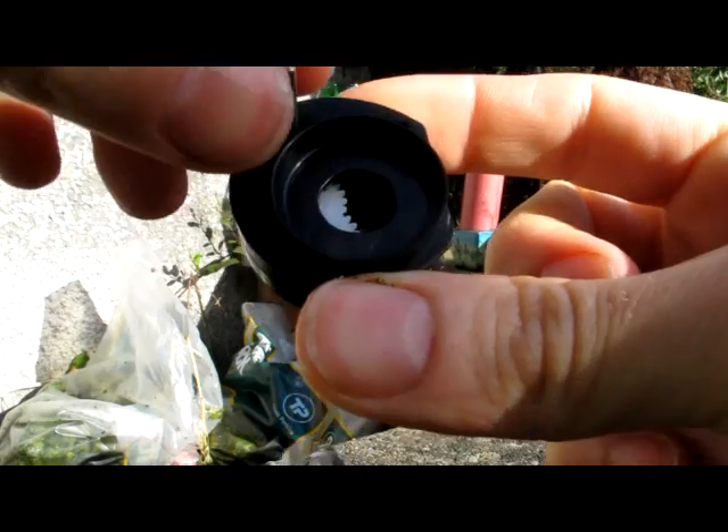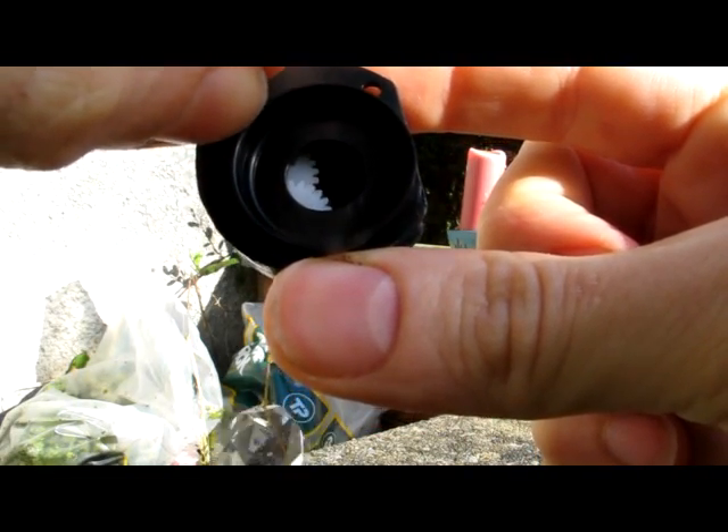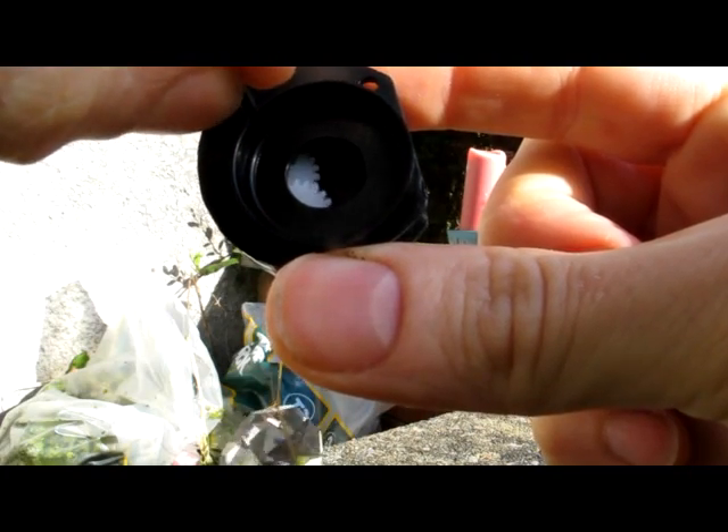If the motor is moving but this crystal isn't turning then the gearbox is broken. Check that the gearbox turns easily by holding the shaft and checking the cogs inside.